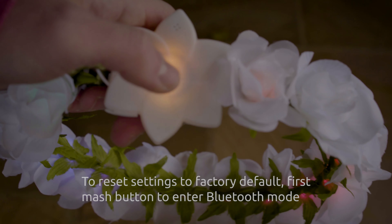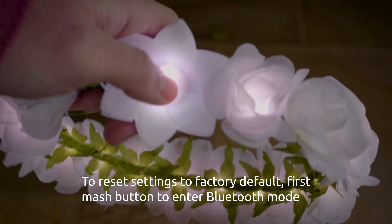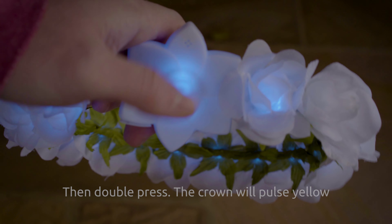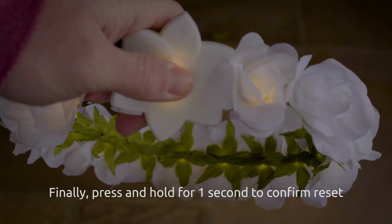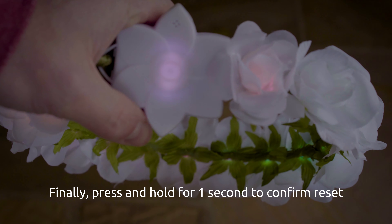To reset the crown to its factory default settings, first mash the button to enter Bluetooth mode, then double press — it will pulse yellow — finally give it a short press to confirm, and your crown will reset to the factory settings.